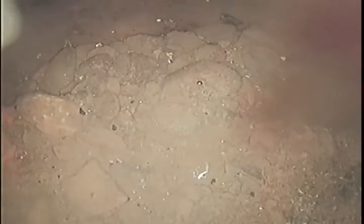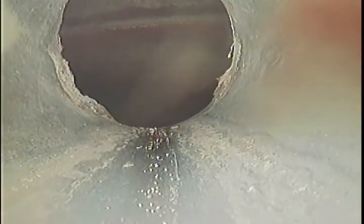We are going to pull back and get a good shot of the drain from here and do a voice over of the condition. You can see we are going into a chamber here.